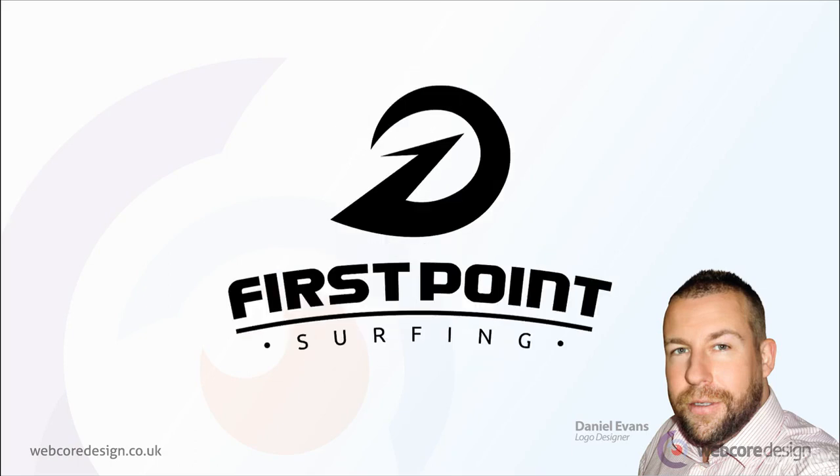Next is the One Wave logo, which depicts a number one, a surfboard, and a rolling wave in the symbol. The text comprises a bold, modern, capitalised sans serif, and the tagline beneath is a minimalistic sans serif, so as not to detract from the company name. Bullet points have been assigned at each side to give balance and fill the spacing. Both are separated on two layers with a horizontal rule between to divide. The final effect applied is an arc shape to give a sense of movement, reflecting the waves of the sea.